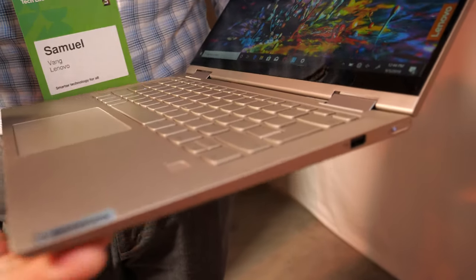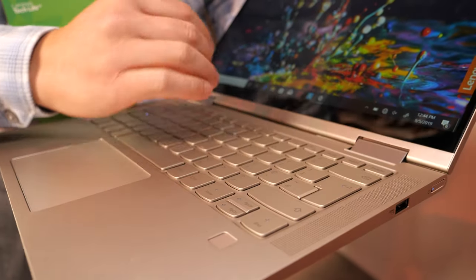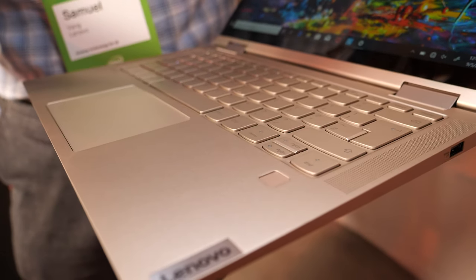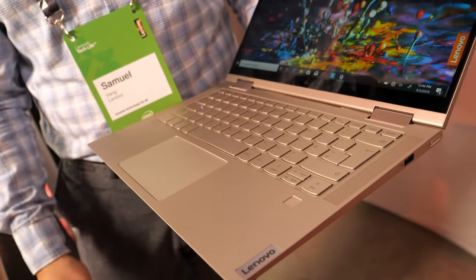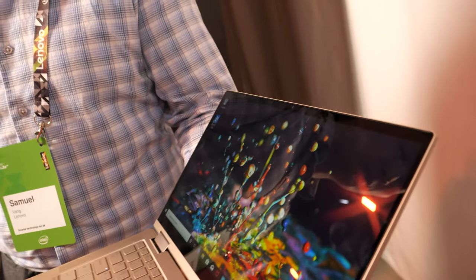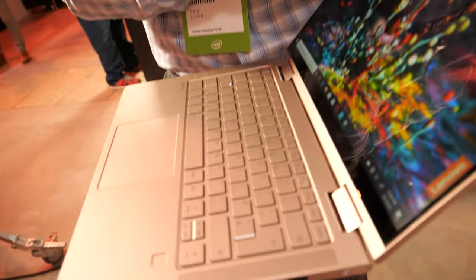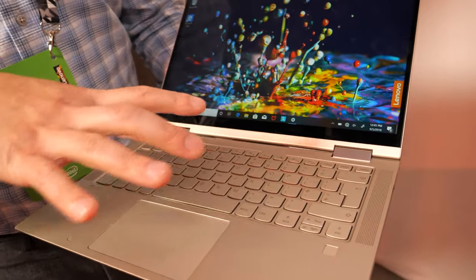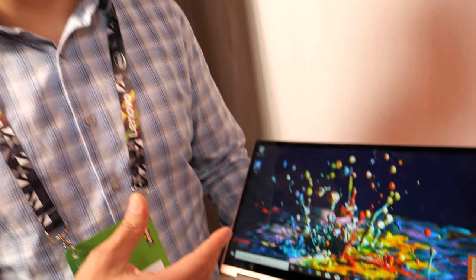We've also moved the speakers from the bottom of the device to the top, so you get a better audio experience because the speakers fire towards you from the sides of the keyboard. That gives you an improved audio experience and an improved visual experience with the narrower bezels.